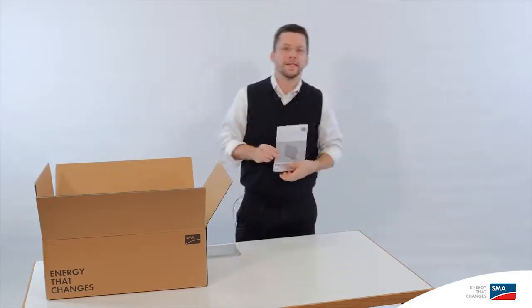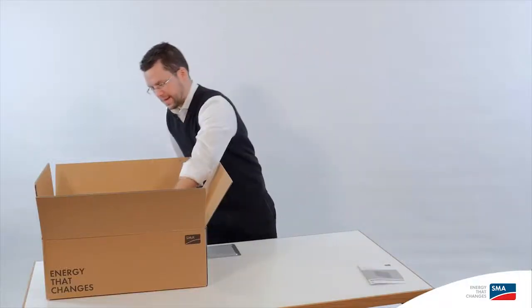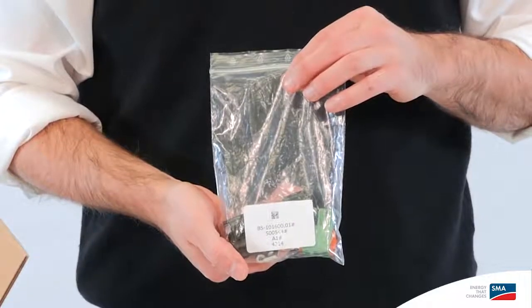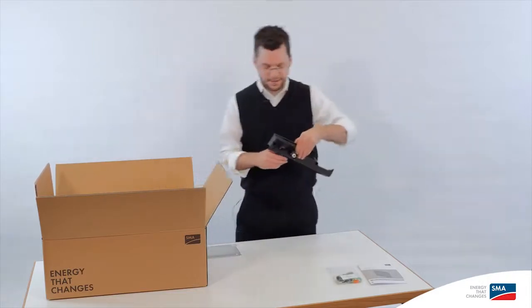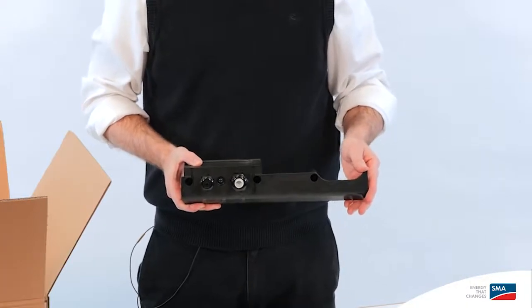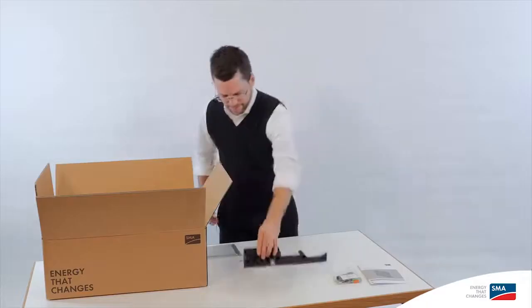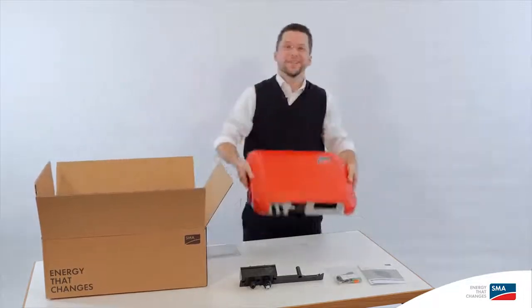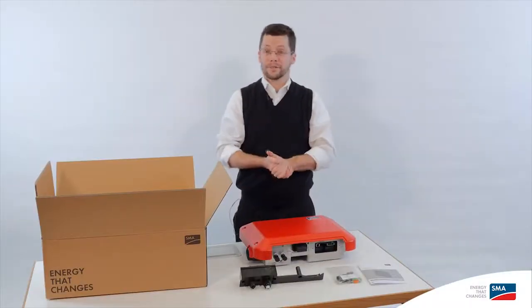Let's start by taking a look at what's included in the scope of delivery. First, we have the quick installation guide, which makes it easy to get started. Then there's a little bag of parts you need to complete the installation — DC connections, AC connections, and optionally the PE connection. Here's the cover of the inverter; later you'll feed the AC cable through this, and optionally the Ethernet connection cable. And of course, the inverter itself. That's everything in the scope of delivery.